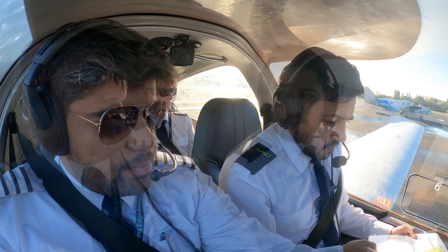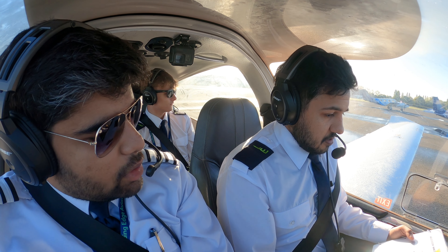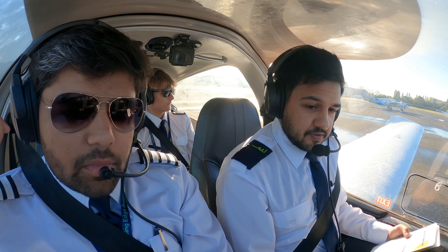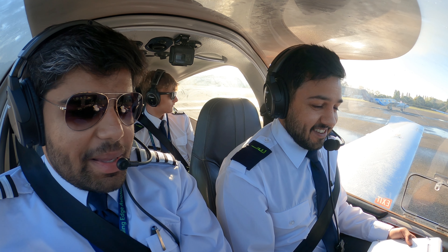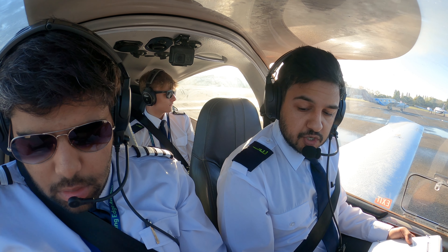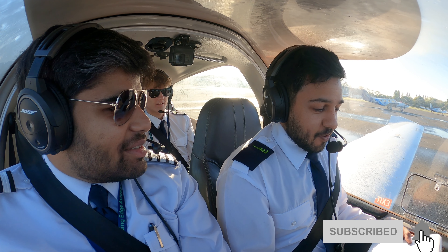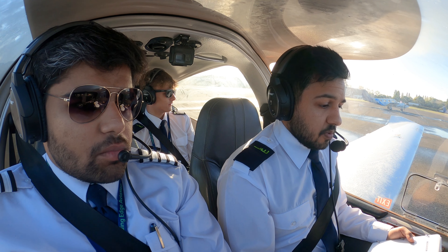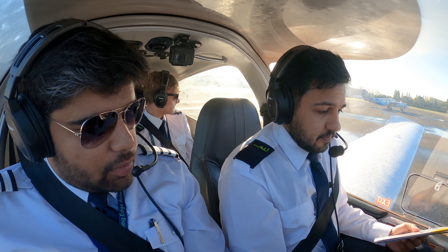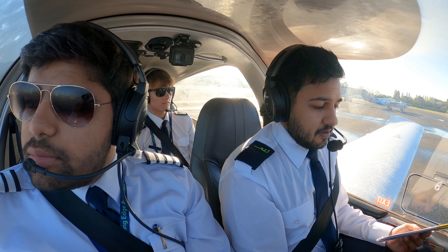Taxi clearance obtained — so you're going to get the taxi clearance. You're good with comms, so you're going to give a call. We are edge 3-5. Who do you call first? We call Oxford Tower. Edge 3-5, on the school line — this is the school line — information November, request taxi, QNH 1023. Okay, so give it a go — practice once with me. Oxford Tower, edge 3-5, on the school line, information November, QNH 1023, request taxi. Now press this black button over here on the back and give it a call.